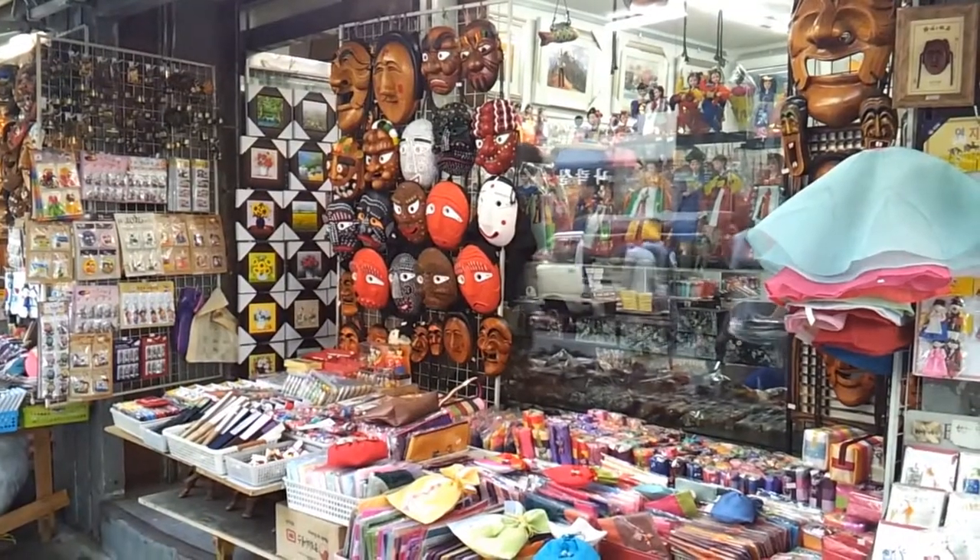I'm currently in Insadong looking for a souvenir gift for my mum's friend. All the souvenir stores are very similar to each other — they sell the same things. I don't know if you can see my face right now because it's blazing hot. And this is my hair colour — it turned out perfectly fine, luckily.